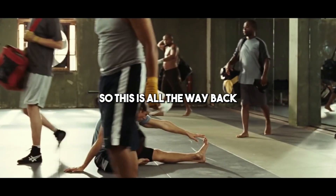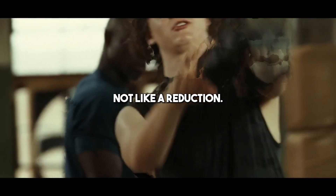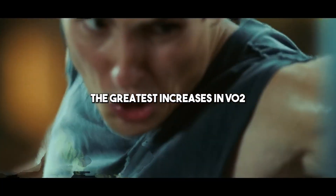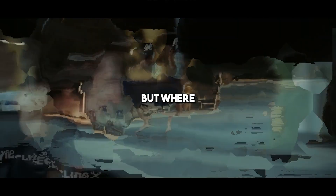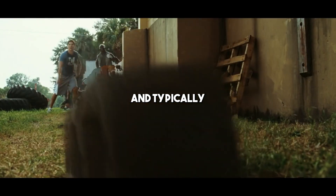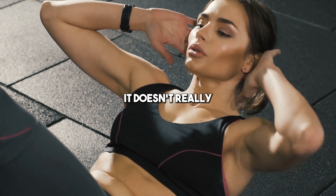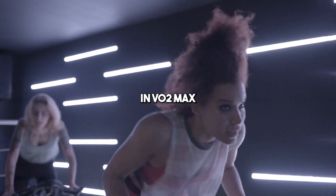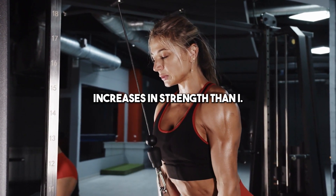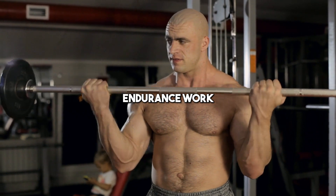The interference effect is the term for this, going all the way back to 1980. One group did steady-state endurance, one group did strength training, and a third group did both workouts combined — full volumes stacked on top of each other. The endurance-only group had the greatest increases in VO2 max and endurance markers; the strength-only group had the greatest increases in muscle hypertrophy. The concurrent training group saw the same improvements in VO2 max as the endurance group — so strength training did not compromise endurance adaptations. However, they saw much lower increases in strength and muscle growth. The conclusion: endurance work compromises muscle growth and strength development, but adding strength training to endurance work will not compromise endurance gains.